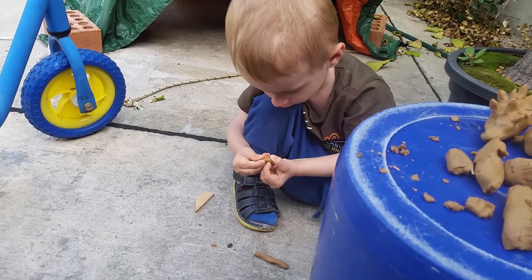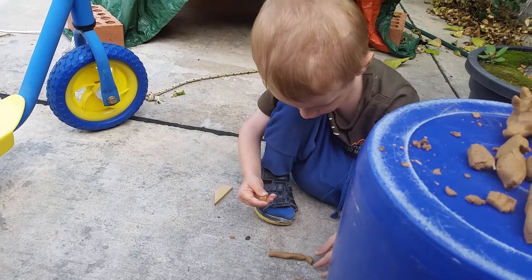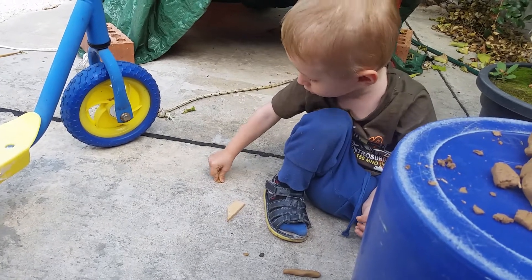Вообще удивительно. Он как это делается, видел только в мультиках. Я ему показала, как в ладошках раскатывать, но он тут же положил ее на пол и начал вот так раскатывать.